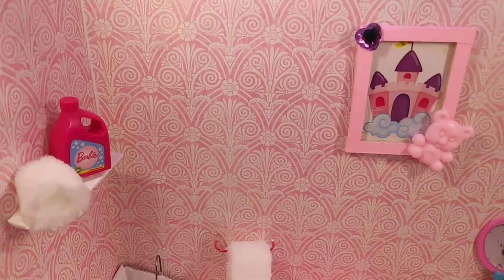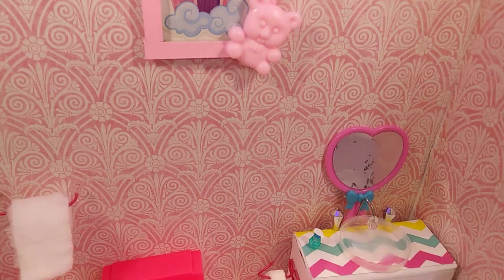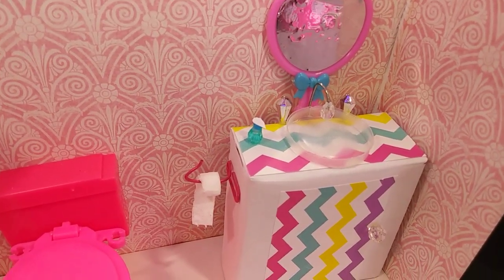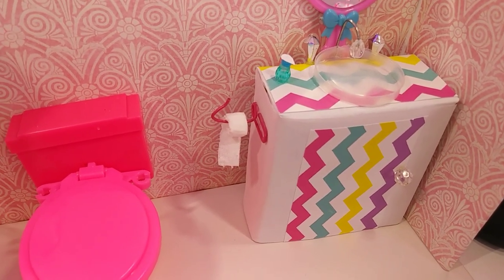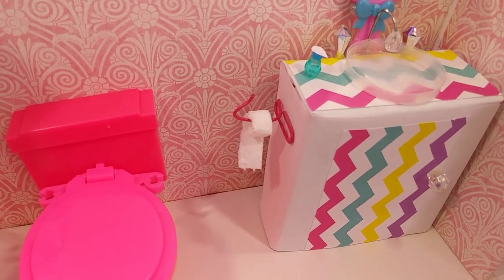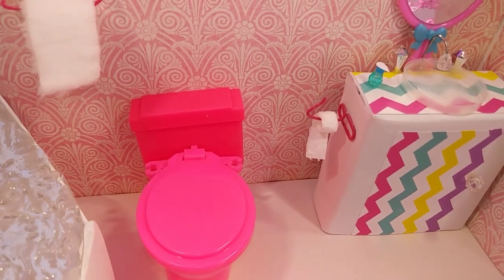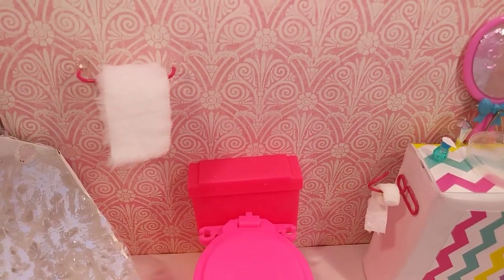Now it's time to talk a little bit about this room and how it was made. This room used to be an old nursery of mine and I decided to turn it into a toddler bathroom. What really inspired me to do this was that little toilet that you see — it actually used to have candy in it and I thought it could work for dolls. I tried it with the toddler doll and it worked perfectly.